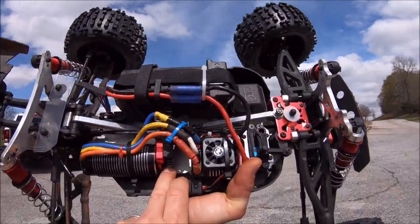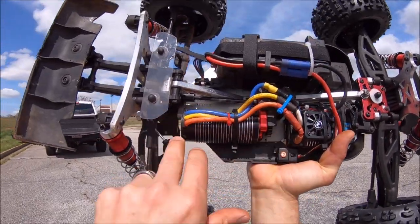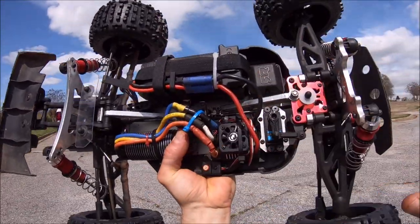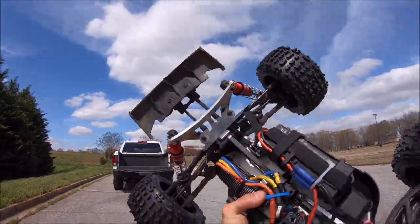The truck is set up: I'm running a 20 tooth pinion with 60K fluid in the front, 500 in the center, and 20 in the rear. I'm on 6S and I'll be giving this thing a whirl. I did change out a few bearings — just kind of took my time and went through the truck. Let's see how she does.